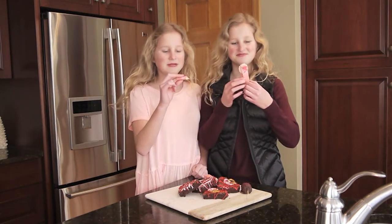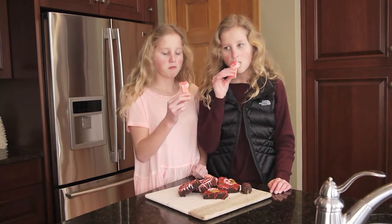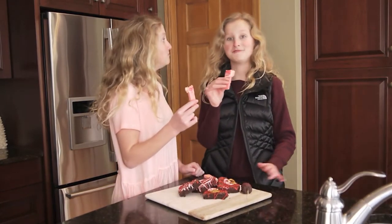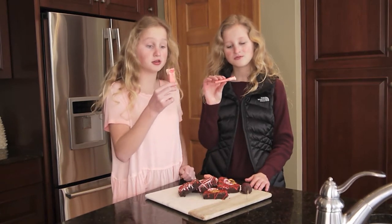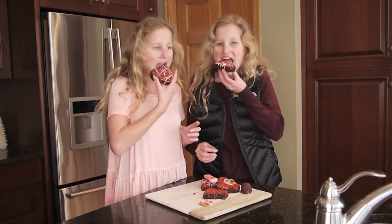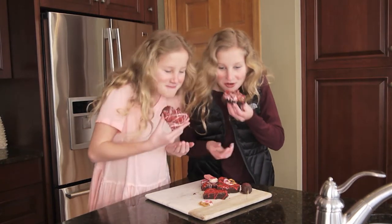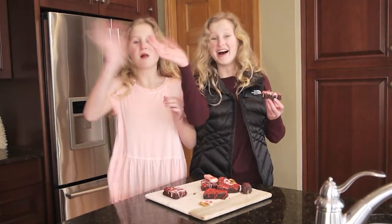I hope this tastes good. One, two, three. Whoa, oh my god, that's so good! I'm going to try the brownies. Cheers. Oh god. This tastes like a normal brownie. Bye!